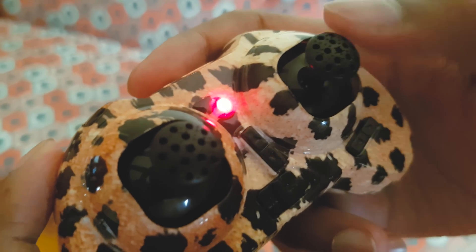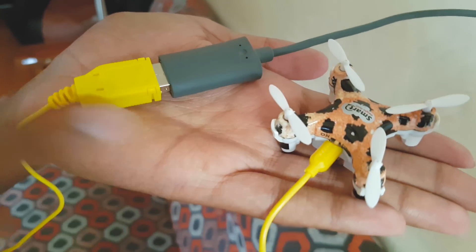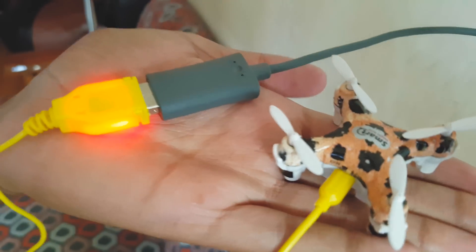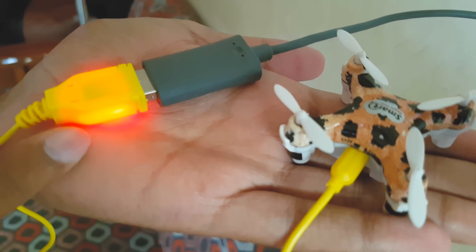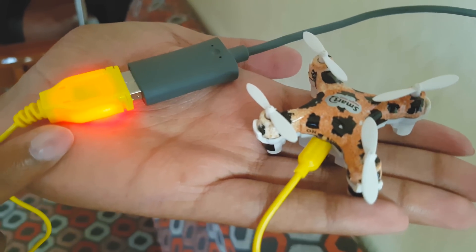Charging the quadcopter is very easy. Just plug this USB cable into any mobile charger or computer and switch it on. You can see a red light glowing, which indicates that the quadcopter is charging. When the red light goes off, your quadcopter is completely charged.